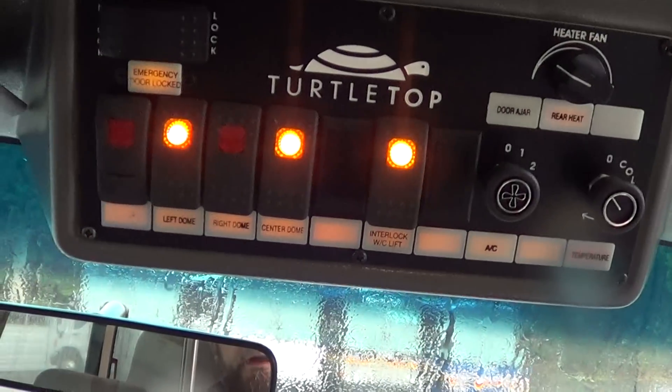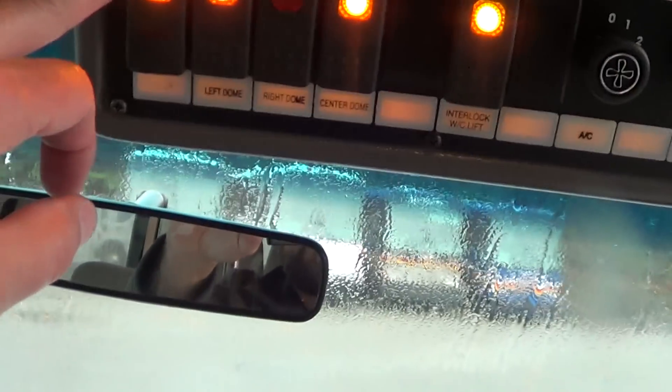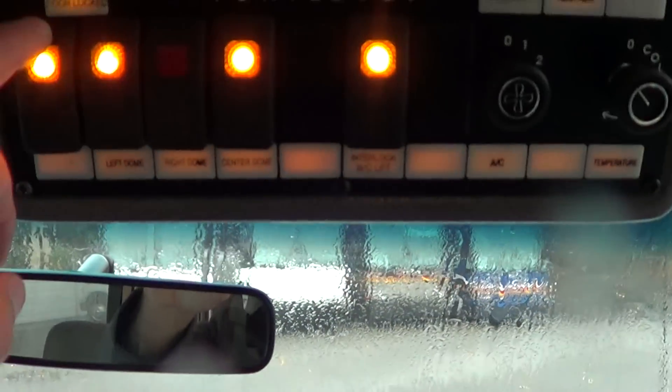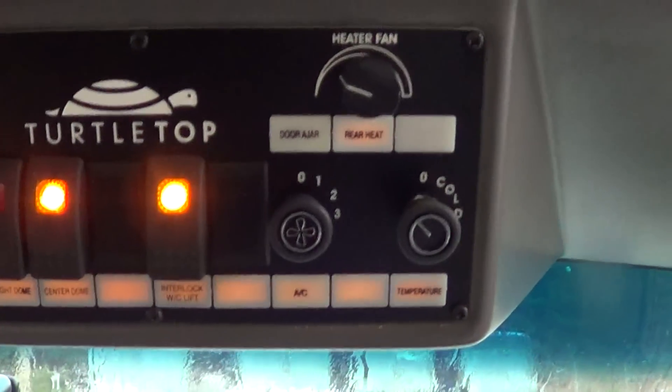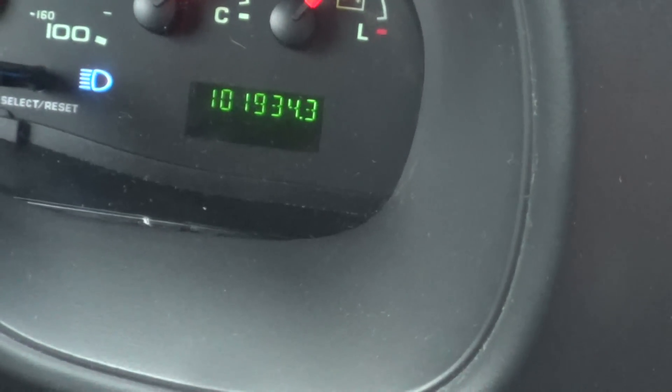Here's the control panel up top here — this is for the courtesy lighting in the back for the passengers, and the door switch. You can open and close that. Driver and passenger heat and AC. Let's check out the mileage: 101,000 on her.